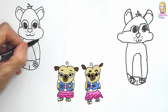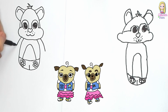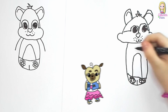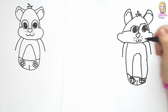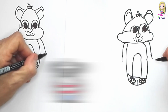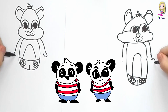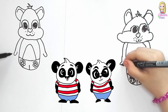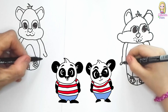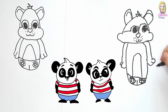Now look what Daddy's doing here. I'm gonna draw the little hand like there, and the arm, and then the other arm right there. Just draw the thumb, and another thumb. And look now — the little hand. There's the little hand.